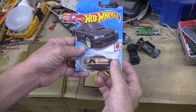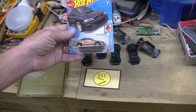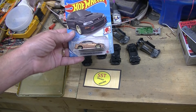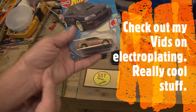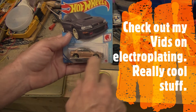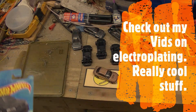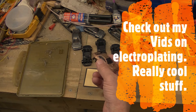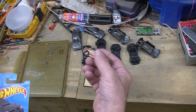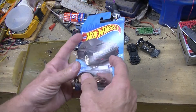Yeah, this one's been modified. This is from my six groups of eight — 48 cars that have been modified. There's eight of these cars that I electroplated as copper. So since it's not the same, we're not going to use that one. Plus I think it's already 65 grams.